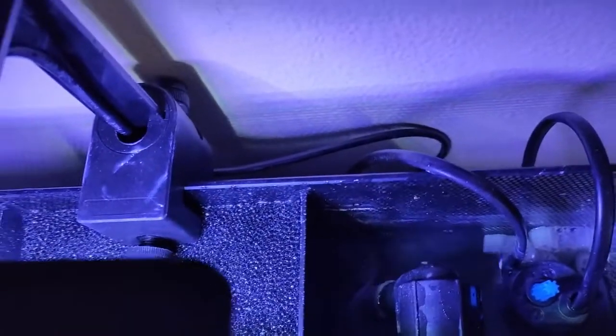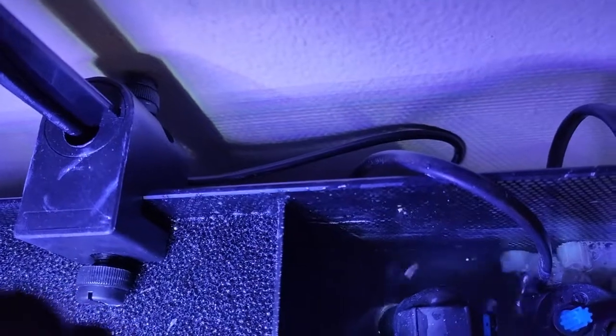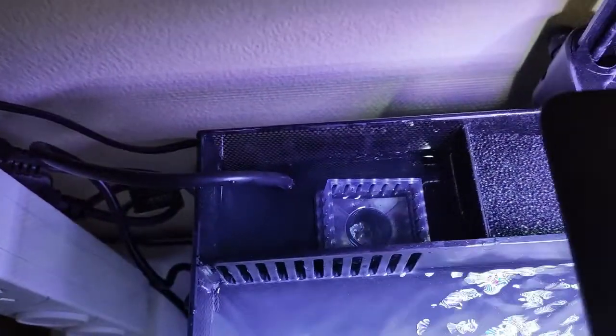I've definitely got to do some rearranging because the sponge is not quite down because of the media. Most of the sponge is wet apart from the top part, so I've definitely got to try and figure this out. Maybe get a hang-on-the-back skimmer in the future, but for now it's skimming. The water's going through the weir there and into the skimmer. It'll do for now.